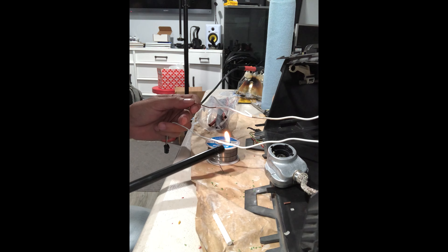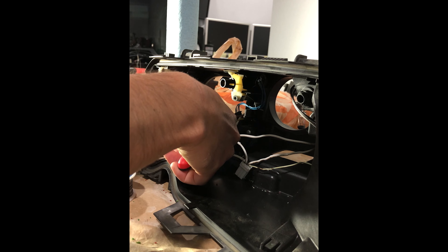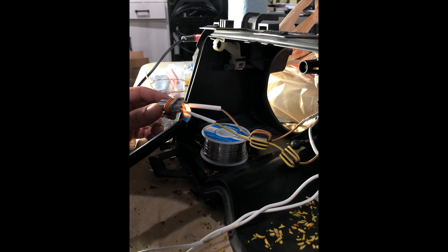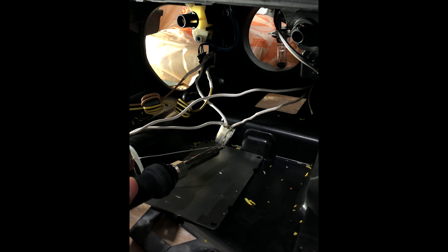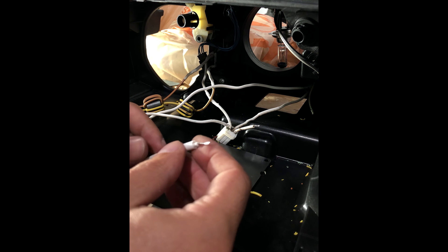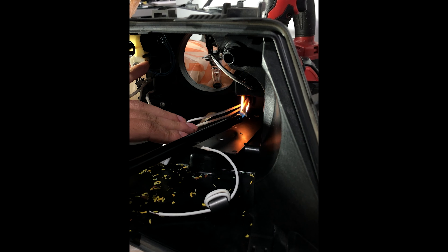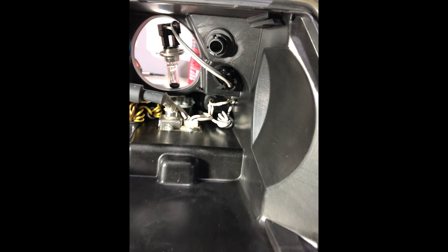The process was straightforward but time consuming. I was happy with how it came out, but if I had to do it again, I would probably replace all the wires instead of re-insulating them using shrink tube.